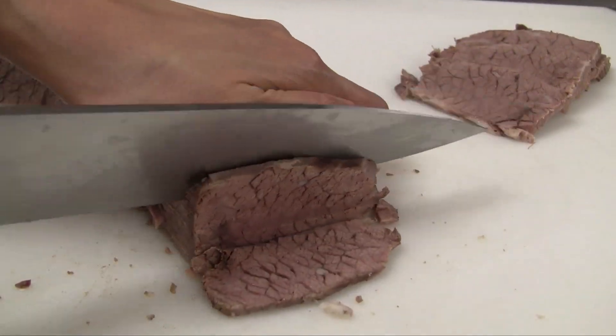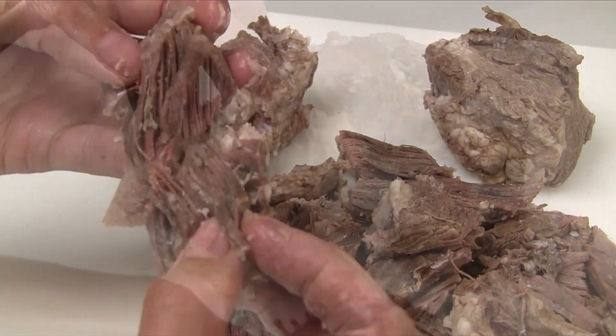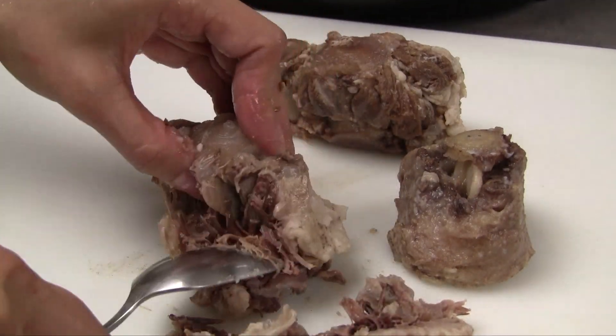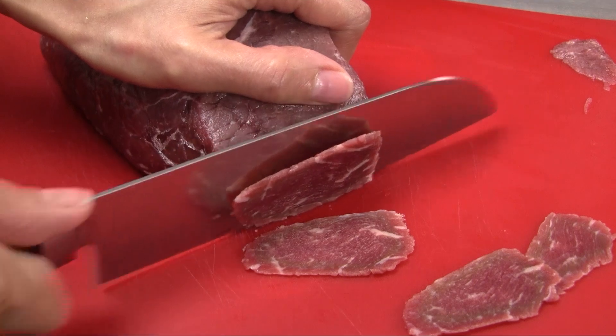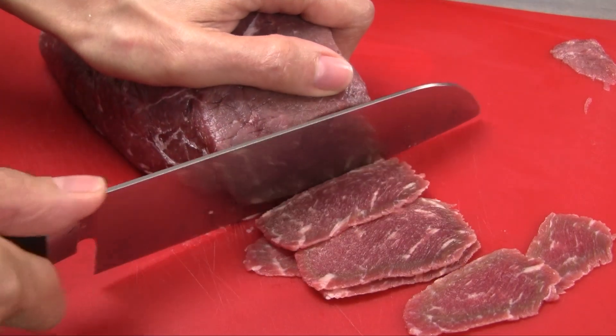Cut the brisket into thin slices, cutting across the grain. Tear the rib meat into large chunks. The oxtail can be served as is or you can remove the meat from the bones. Thinly slice the meat for the rare beef — freeze the meat for 30 minutes to an hour first, as this will make it easier to slice.